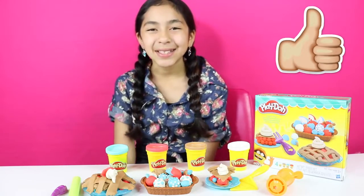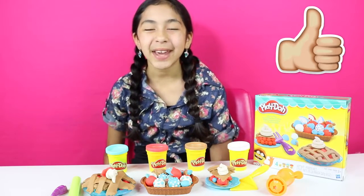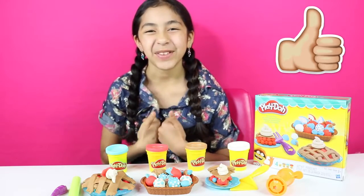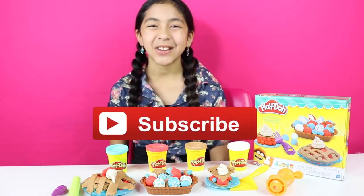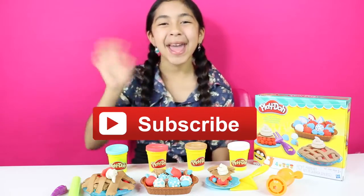Well cupcakes, I had so much fun making these cool creations. I hope you enjoyed this video - like this video if you like pie, and that's all for today. Don't forget to subscribe, like, comment, share, and I'll see you in my next video. Bye-bye!